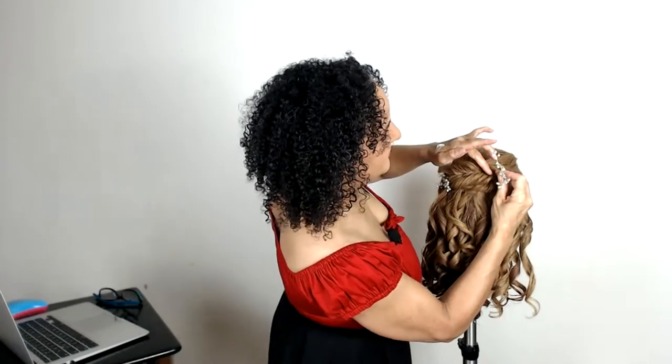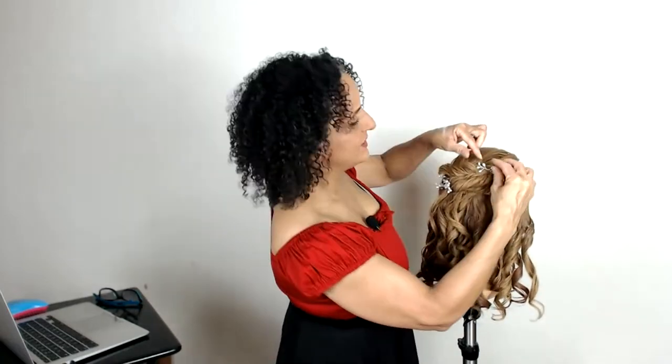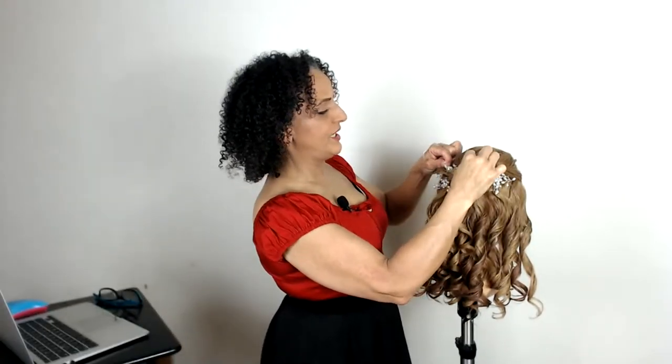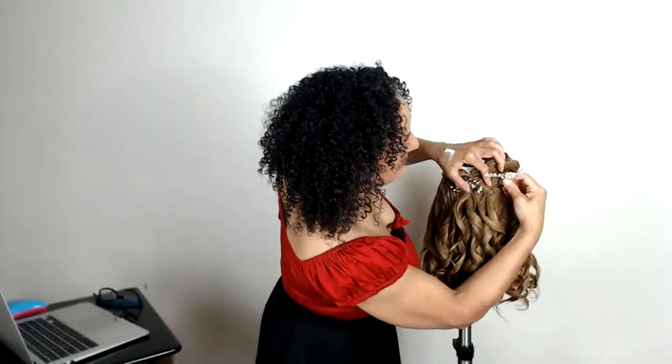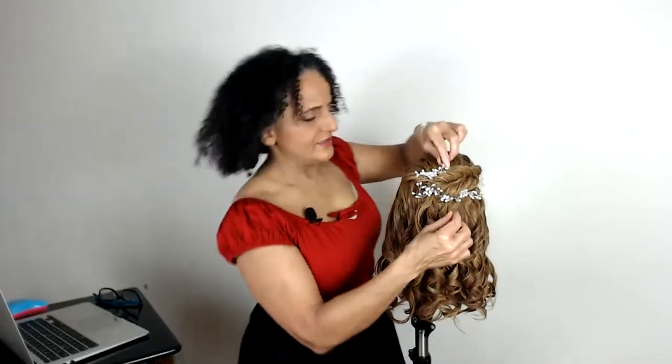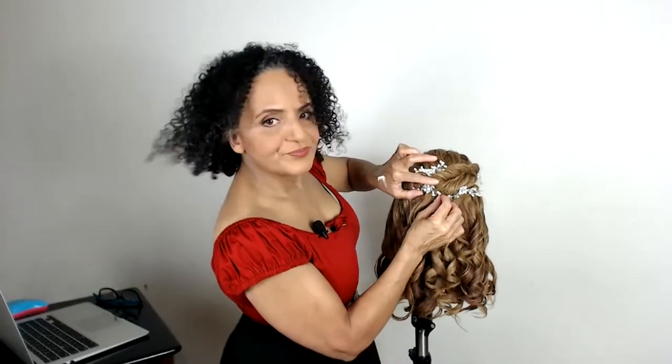Let's pop some pretty little accessories in just to finish off. We've got our gorgeous little twisted sections. These little sparkly pins are beautiful but they can catch in the hair so be careful. Maybe just one more - under there I think - push it in and behind. That's it. Watch that you don't squash that little twist. If you can see a bobby pin, move it so it's hidden. It almost looks like a little hair vine in the hair.